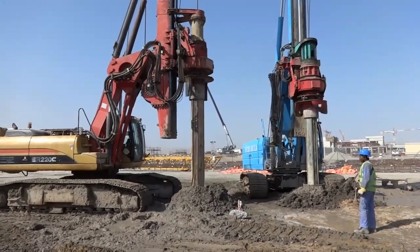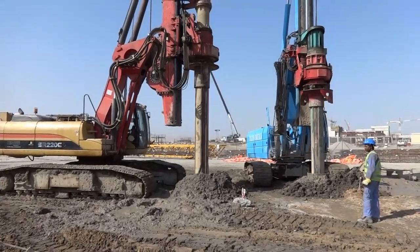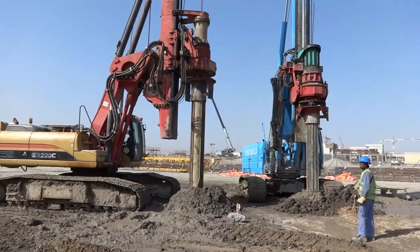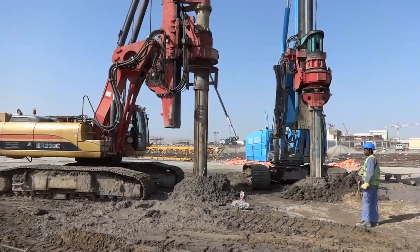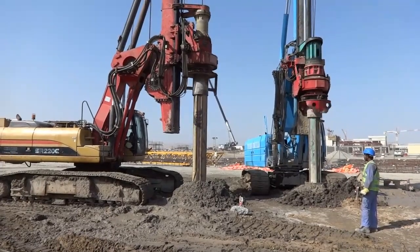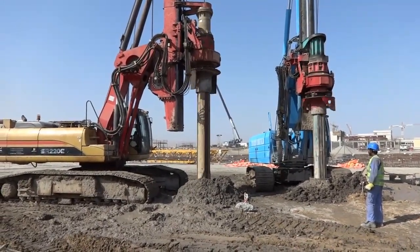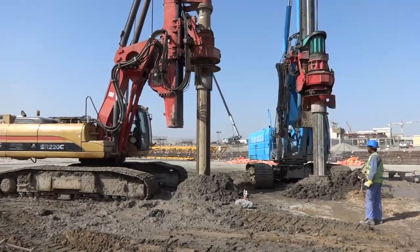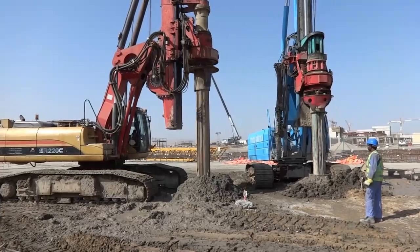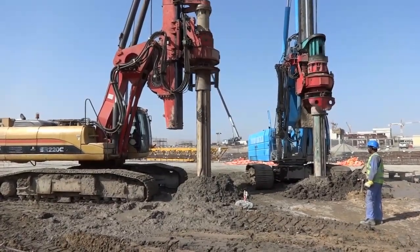At the head of the rig machine there is a bucket. It rotates and goes down — similar to a drill — so all the clay and soil comes inside the bucket. Then we lift it up and clean it out.